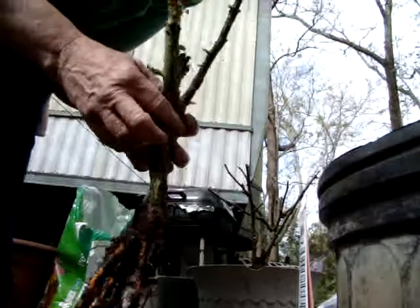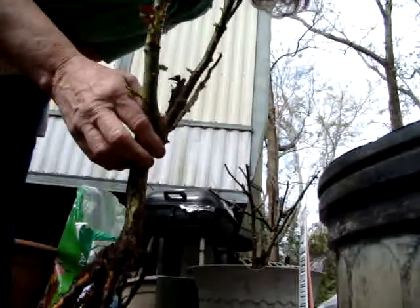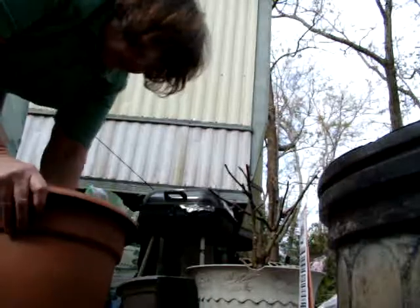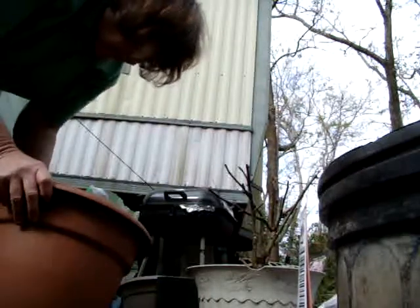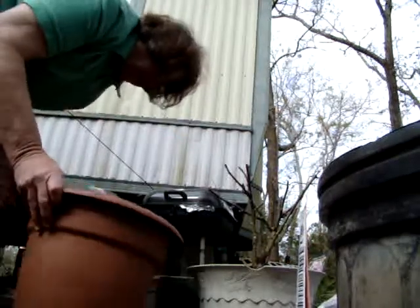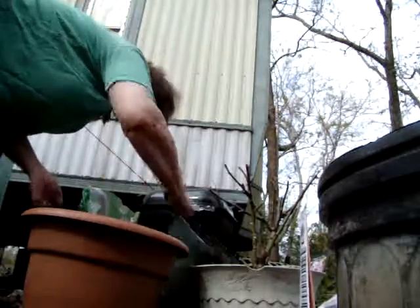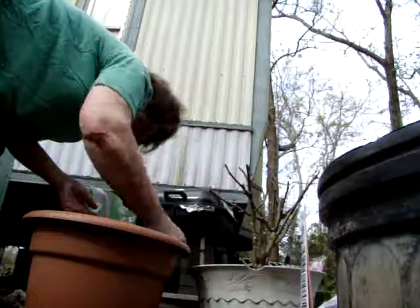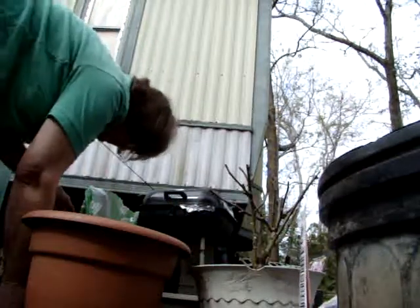It needs a nice home to go into. And I think since it has so many roots, I'm going to put it in a bigger pot. Oh no — a lizard got caught in there, poor baby. I'm going to change my mind and get a big pot, because I got a feeling he is going to be full of roots before I can get him planted.